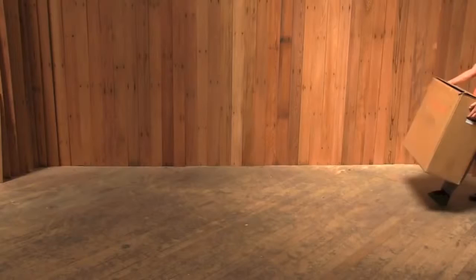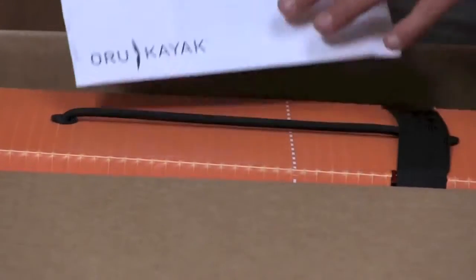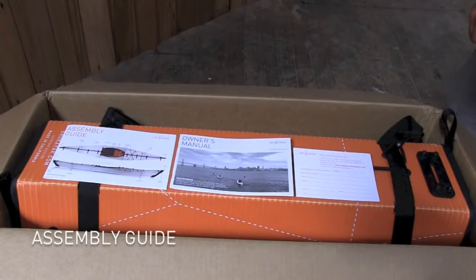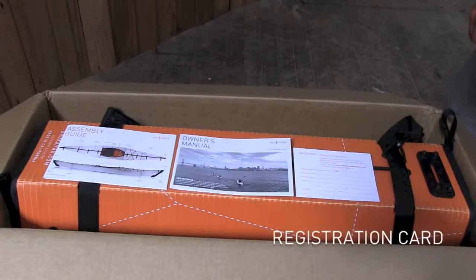Let's start at the beginning. This is the box that an Oru Kayak ships in. Inside, you'll find a few items, including an assembly guide, which has the graphic steps to assemble your kayak, an owner's manual, which includes important product and safety information, and a warranty registration card, which you can mail in. You can also register online for ongoing service from Oru Kayak.